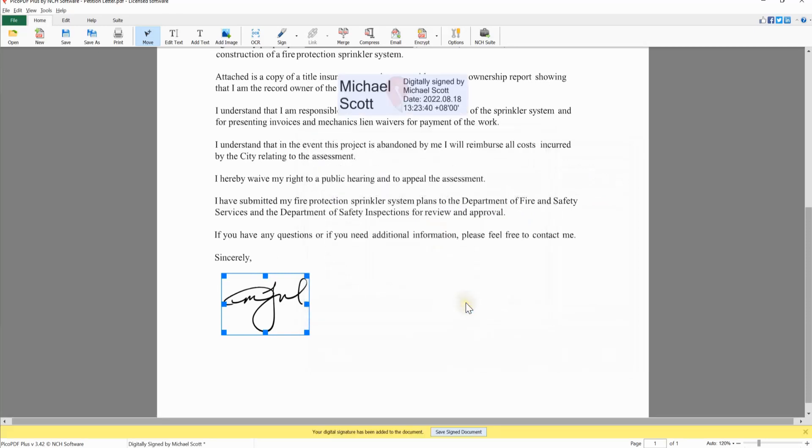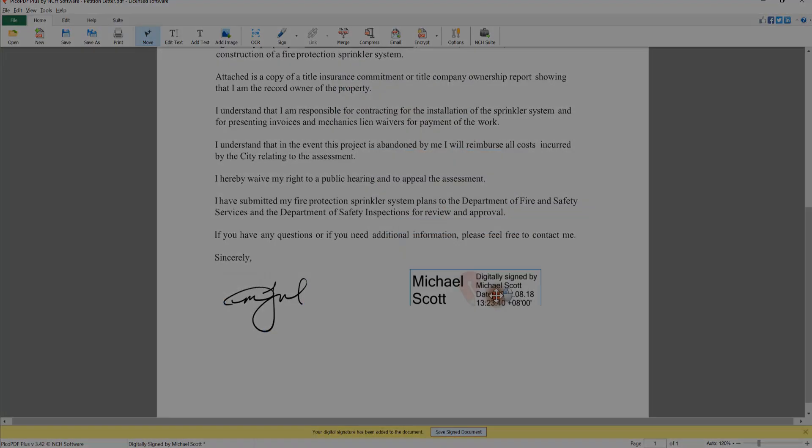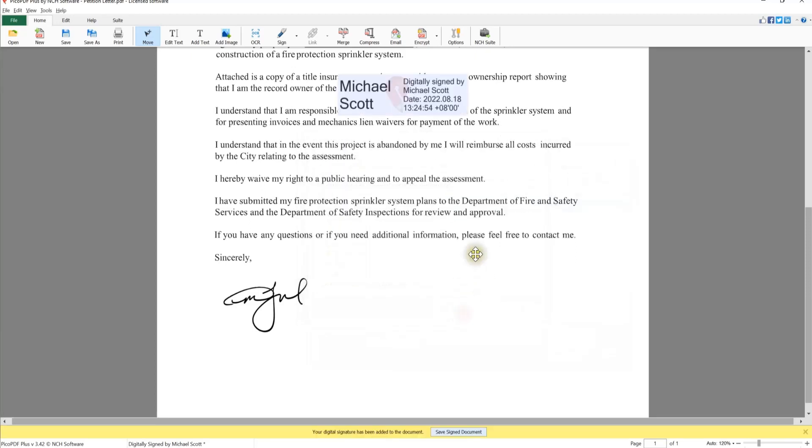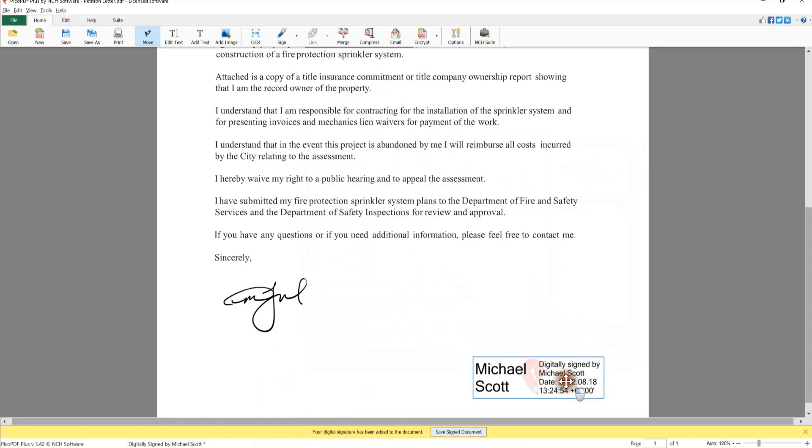An info bar will appear indicating that your signature has been added to your document. If you already have an existing P12 or .pfx signature file, select the Choose a Digital ID from a file option and browse to your file. When you are done, click the Sign button. An info bar will appear indicating that your signature has been added to your document.